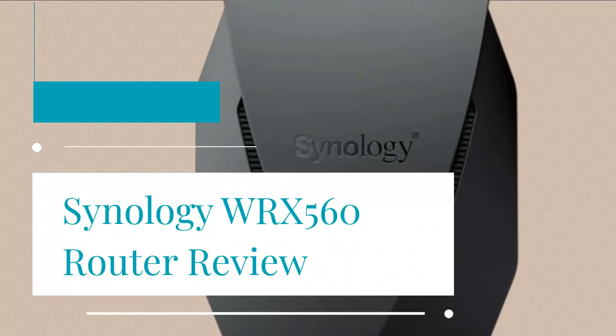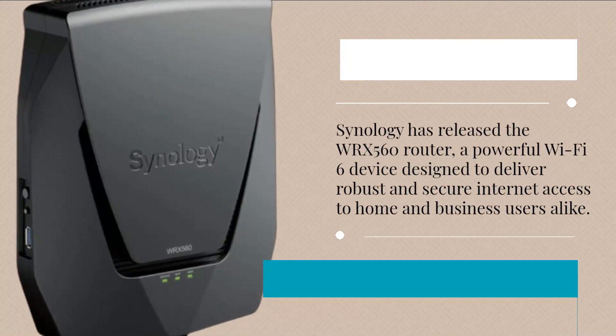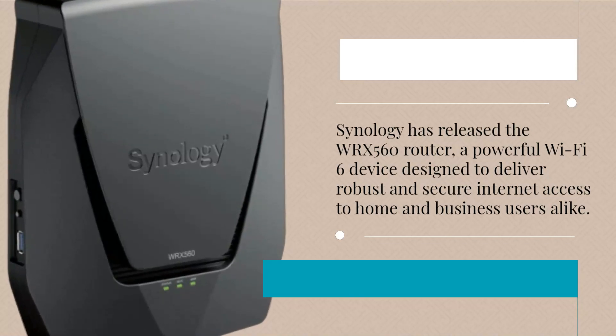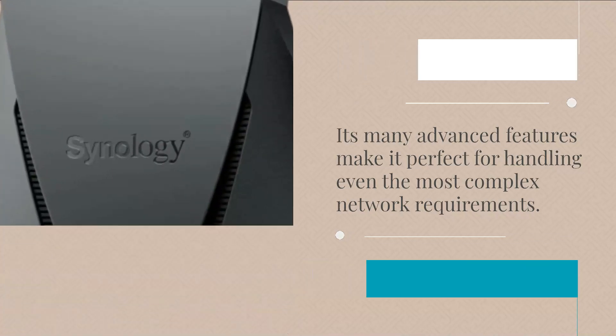Synology WRX560 Router Review. Synology has released the WRX560 router, a powerful Wi-Fi 6 device designed to deliver robust and secure internet access to home and business users alike. Its many advanced features make it perfect for handling even the most complex network requirements.